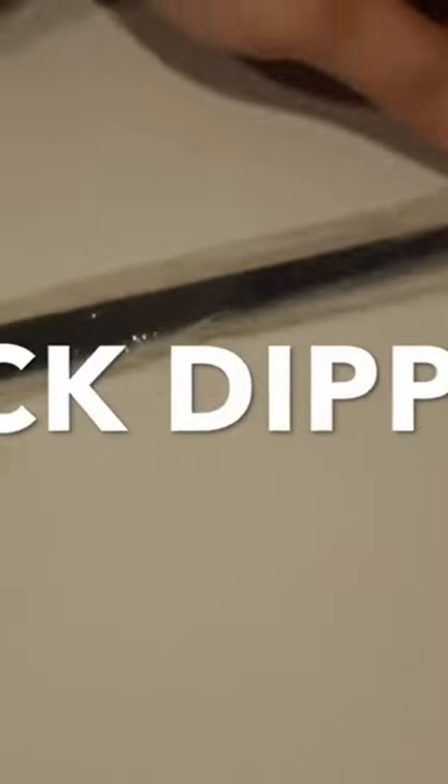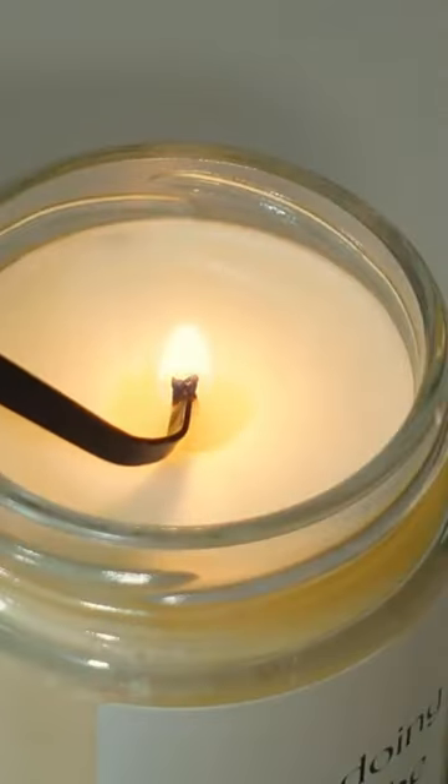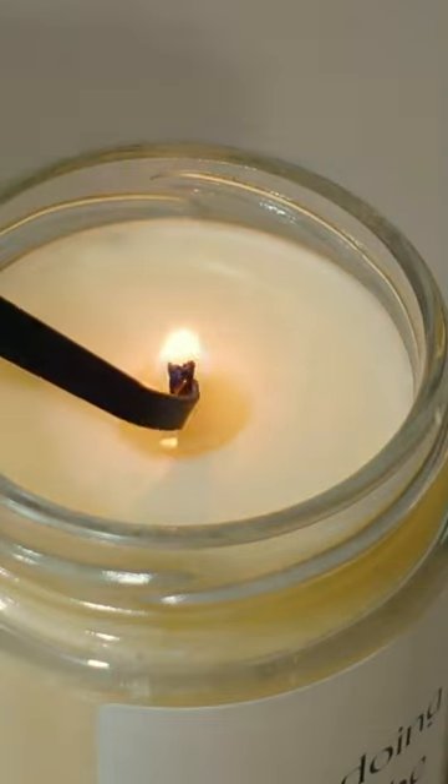If you crave a touch of tradition, the dipper will be your new best friend. This handy tool, with its long tail and a hook at the end, allows you to extinguish the candle by dipping the burning wick into the melted wax pool.